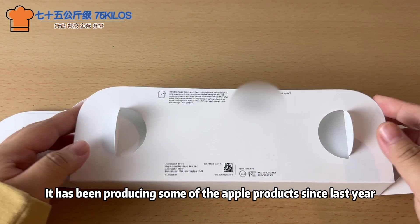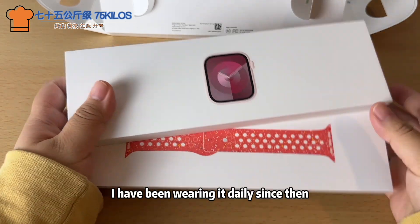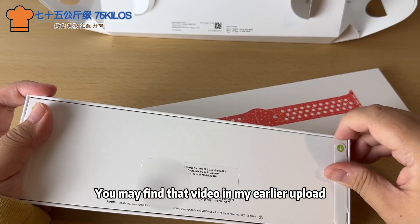The first time I owned an Apple Watch was back in 2016, and I have been wearing it daily since then. My first upgrade was in 2019, going from Series 2 to Series 5 — you may find that video in my earlier uploads.